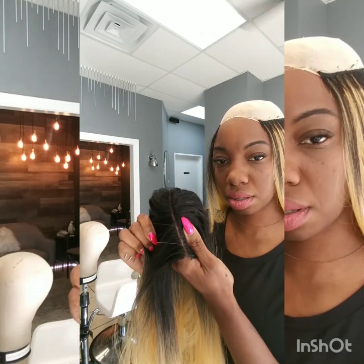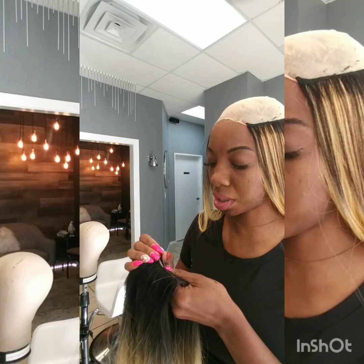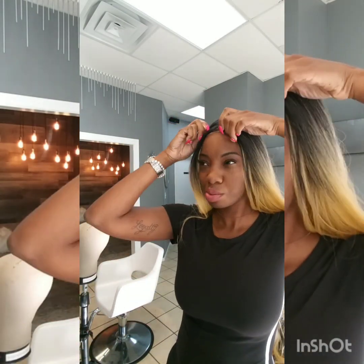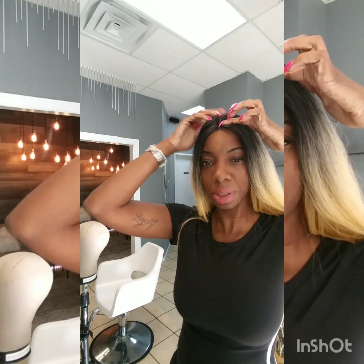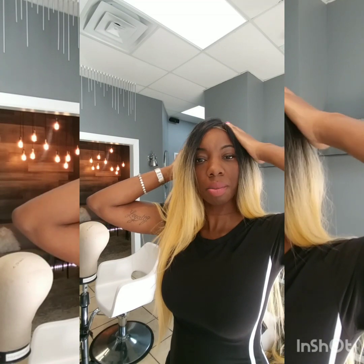I'm just gonna go through this part and use some concealer after it's on. I know y'all don't want to watch me do this because it's really tedious and boring, so I will be back. That's why I use this color cap. I was gonna ask y'all — middle part or side part? When I do middle parts with synthetic hair I feel like I look like a Muppet, but I like side parts. I'm thinking a side part — be back.